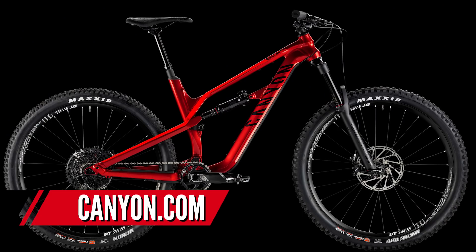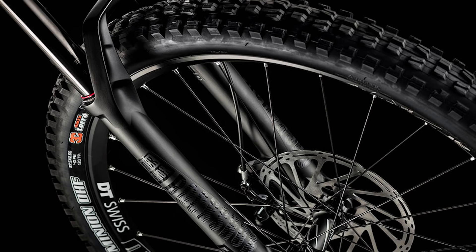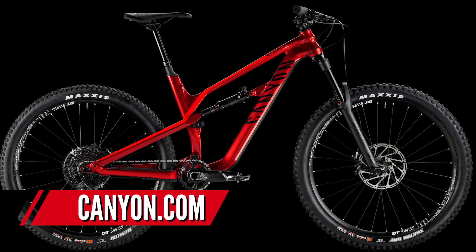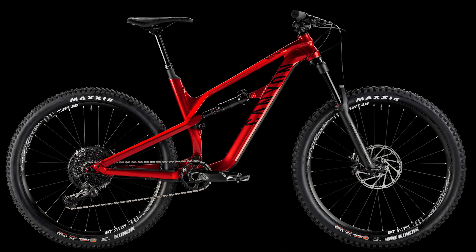The Canyon Spectral AL 6.0 has just had a new frame — a facelift with slightly new design and improved suspension kinematics — 140mm rear, 150mm front. The spec is insane for the money: SRAM Eagle GX 12-speed, DT Swiss M1900 Spline wheels, Maxxis Wide Trail 2.6 tires, RockShox Pike RC fork, RT rear shock, and a Reverb Stealth dropper post. Phenomenal amount of kit for the price. I think you're in safe hands with Canyon on that one.